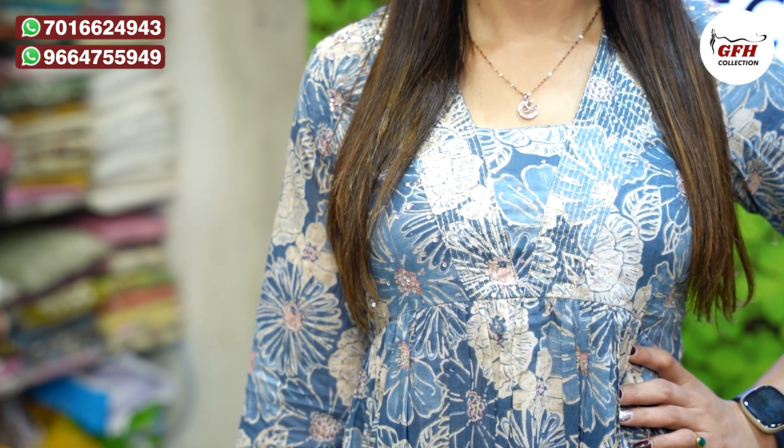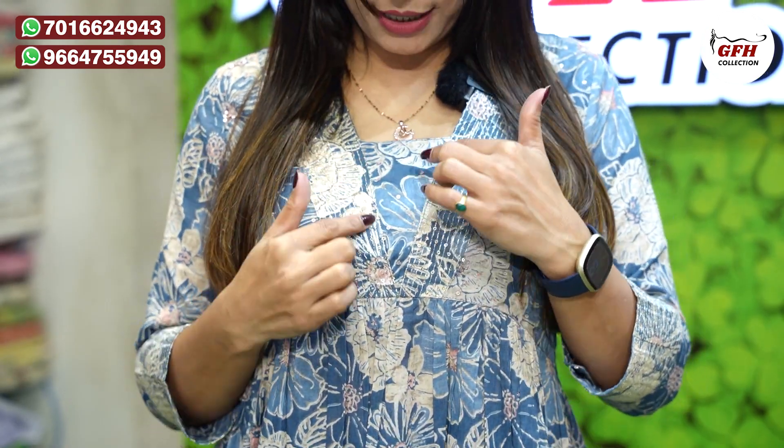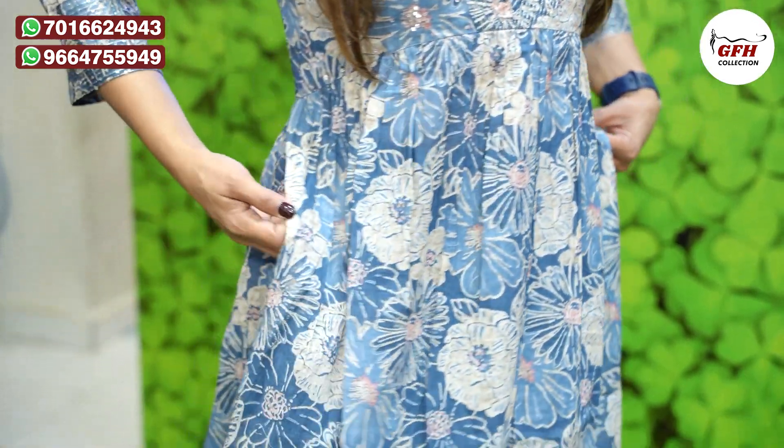Neckline zara V-neck pe Alia pattern ka look deta hai — V-neck pe light sequence aur zari ka hand work kiya hua hai. Chota sa hiya bhi hai, V-neck design button-free hai. Same design aap sleeves pe bhi dekh sakte ho — border pe zari aur sequence ki detailing hai, aur high slits pe bhi zari ka kaam hai.